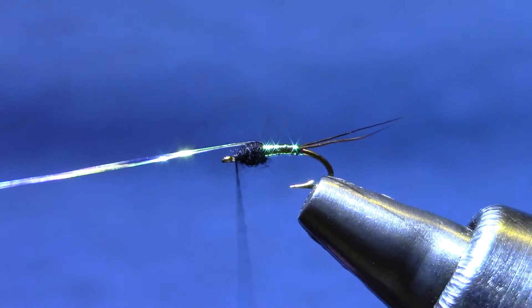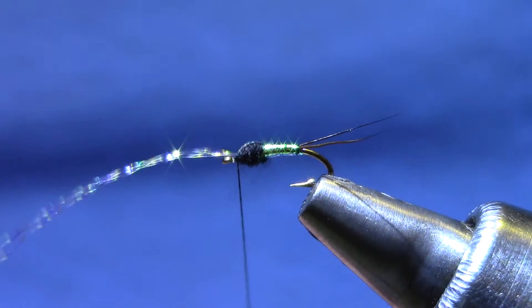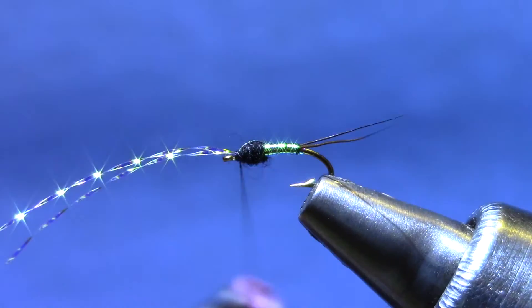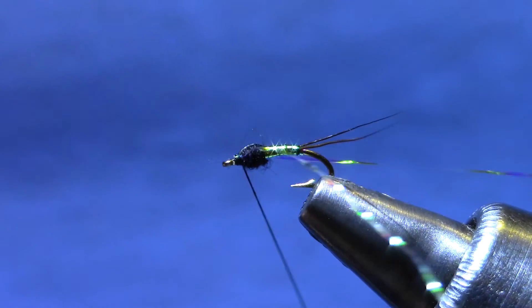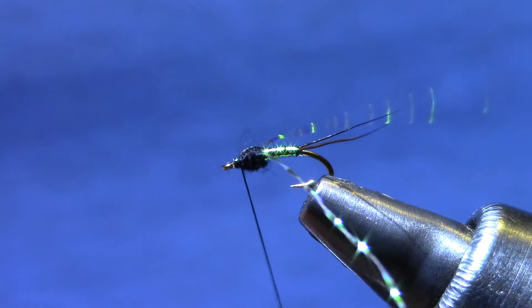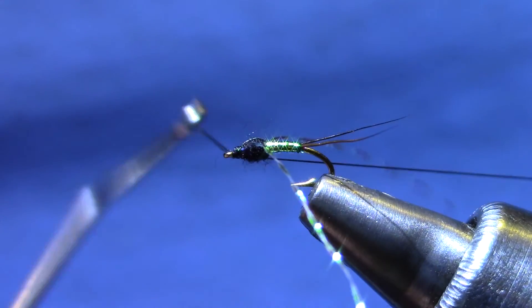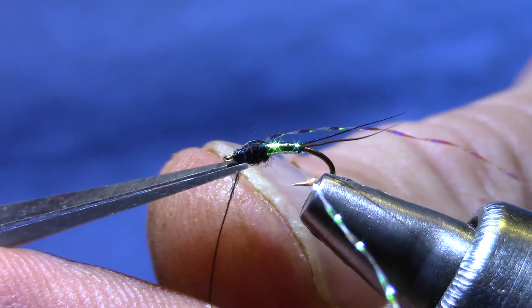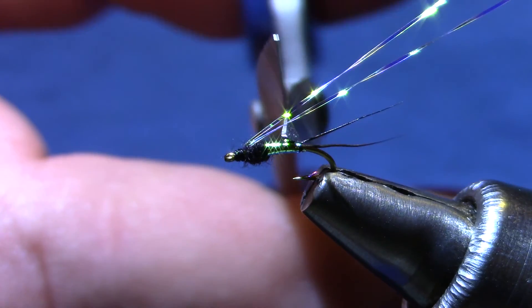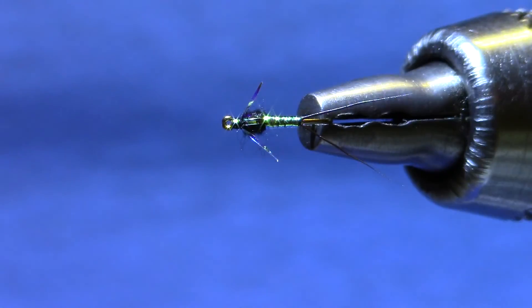Stroke the fibers so that they're flat — you'll need to switch hands for this little move. Try and get it flat on top if you can; if you get a twist in it, it doesn't matter too much. One turn for the far side, one for the near. Since my whip finish isn't binding down any materials, I don't worry about head cement — just a good three-turn whip finish and that knot's not going to come undone. Now I'm going to trim the legs so that they're just a little bit longer than the thorax. That's it — Angel Betis.